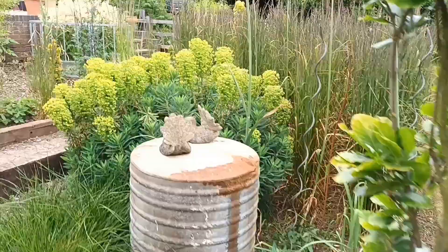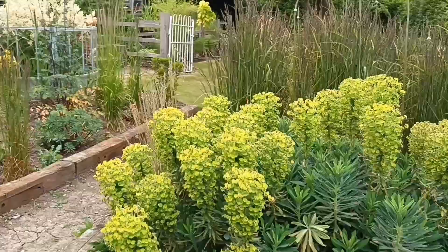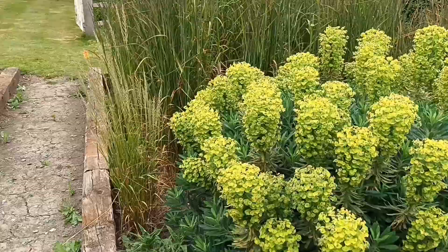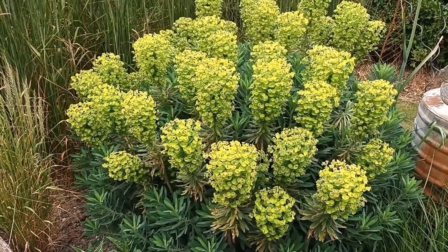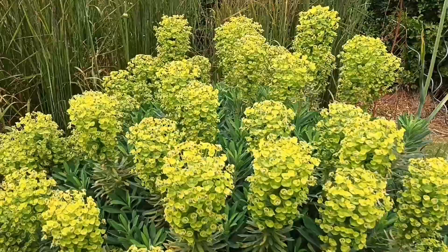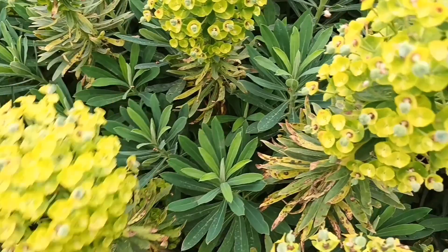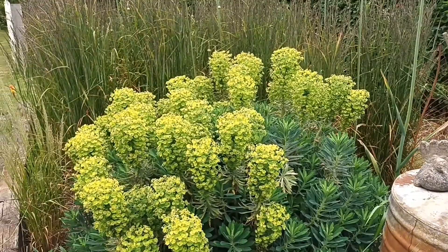While we're talking euphorbias, let's look at this one — a selected seedling. I need to remove the flowers soon; if I don't, it will seed everywhere. I'm going to remove every single flower on this one, which will give it a whole new look and it'll still be very beautiful. This is Euphorbia characias subsp. wulfenii — really nice, and definitely a Mediterranean spurge, which is where it hails from.